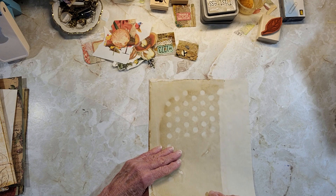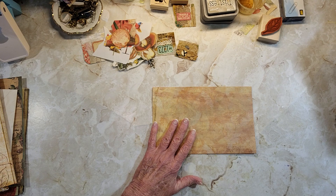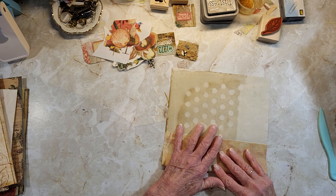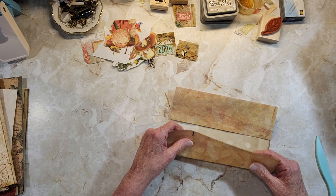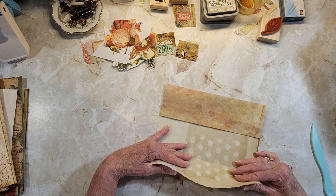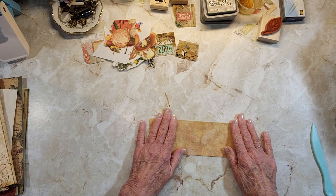We're going to fold this in half. Let me get my scorer — fold it in half and then fold it to the inside in half on this page. This is going to be probably a little too long because it's eight and a half by eleven, so the pockets will be a little shorter. I'll just do it this way because I know that works. This gets folded nice like that.